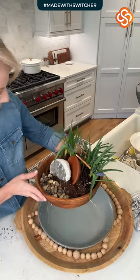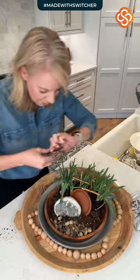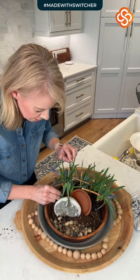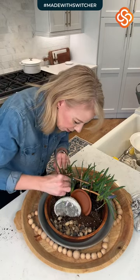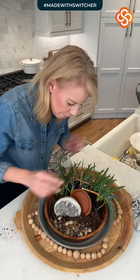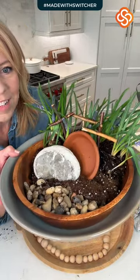Oh, I forgot my third cross! Did it just get hidden? Here's our third cross — I had to find the right place to put it. There we go! I love this as a centerpiece — what do y'all think?